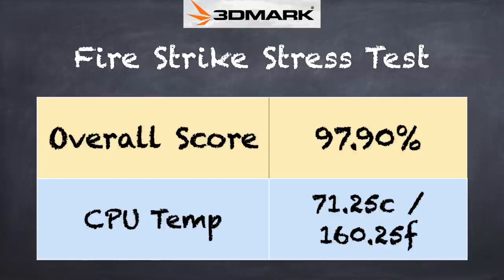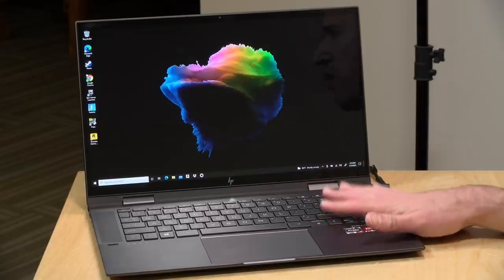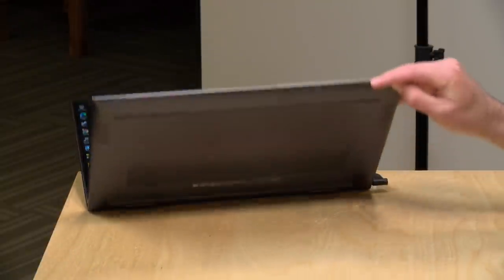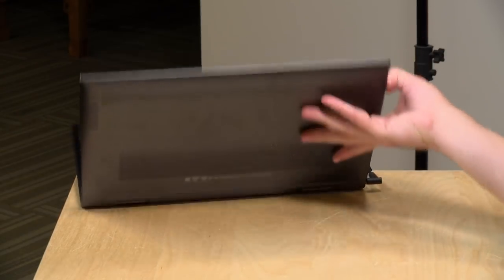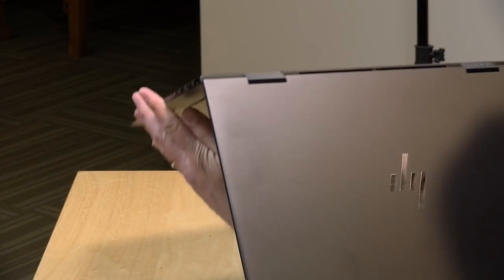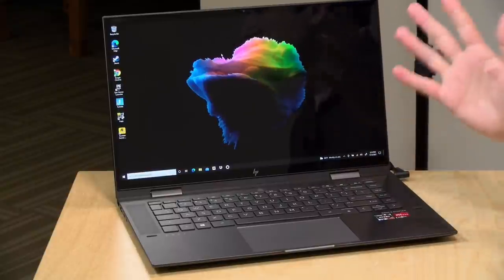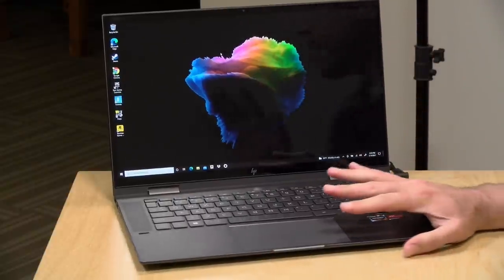We also ran the 3DMark stress test, which measures how well the computer handles heavy, consistent load. We got a passing grade of 97.9%, meaning you shouldn't see too much thermal throttling under heavy load. The air intake is on the bottom and pushes air out the back. The fans are rather large, so they're not all that loud or high-pitched. You will hear them, but they don't have that shrill wind sound you might find on a smaller device. It seems to keep itself cool and performs pretty consistently.